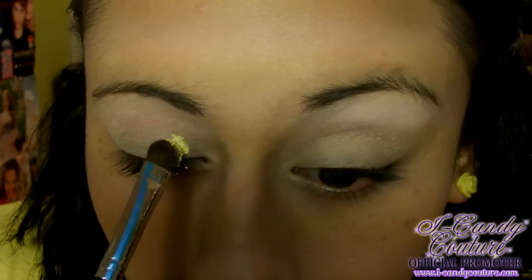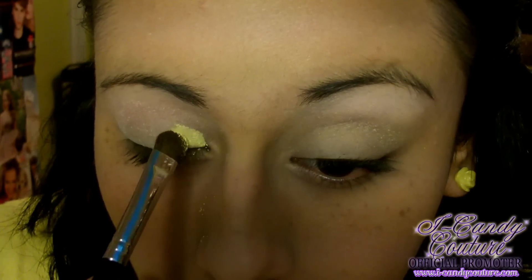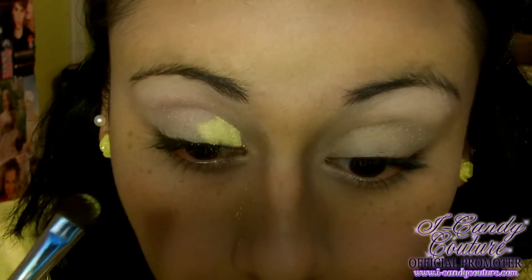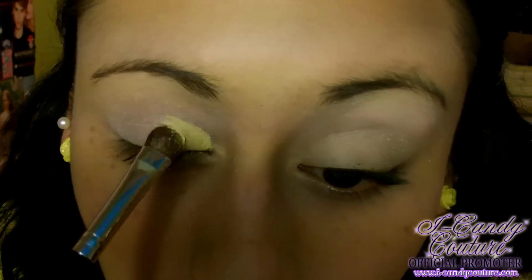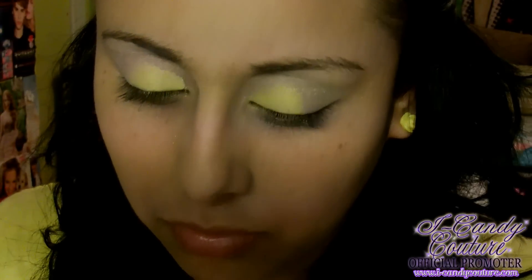The first color I'm using is called Ray, and it's part of the Eye Candy collection which you can find on their website for only five dollars, or a dollar for the sample size. It's a very beautiful mustardy yellowish color and it's perfect — I'm just applying that on the inner half of the lid.